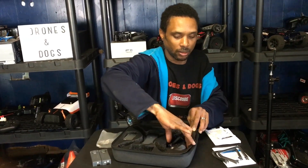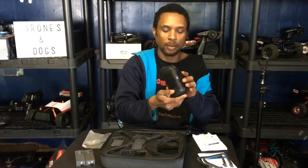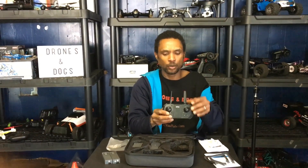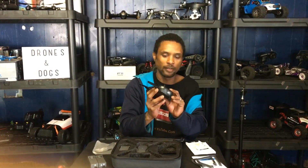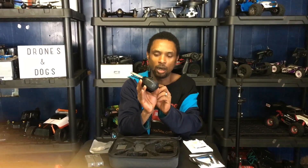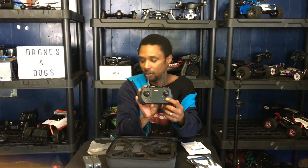The transmitter requires four double-A batteries, not included. I believe the antennas are fake. You've got two bumper buttons — one to angle the camera up and one to angle it down. There's no gimbal. You've got a power button, a GPS button, an auto return-to-home button, and a few other labeled buttons we'll explore when we fly.